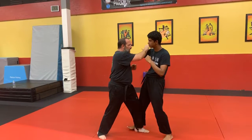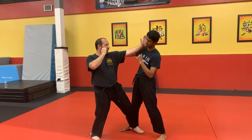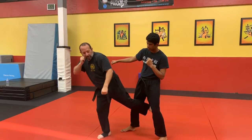Thrust punch low, chop to the face. I'm going to use my hips, I'm going to collapse the elbow, hit him with the elbow, hit him in the groin as I step out.